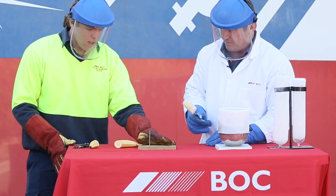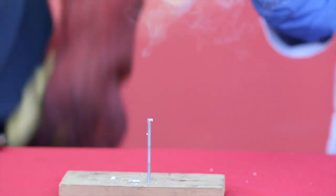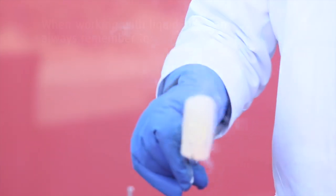As the banana contains a large amount of water, the majority of the banana is now frozen. We hope you enjoyed this experiment.